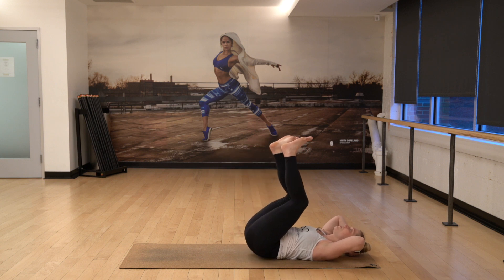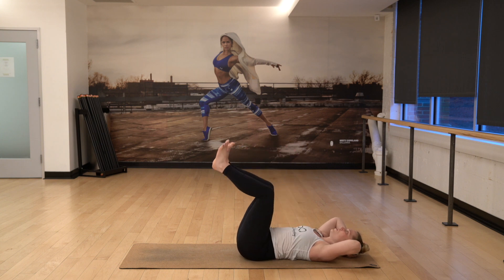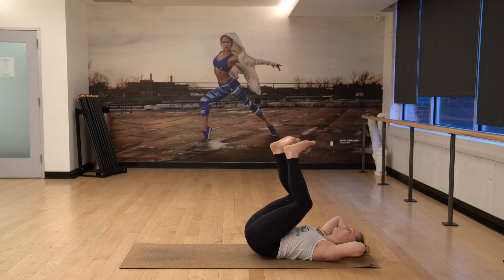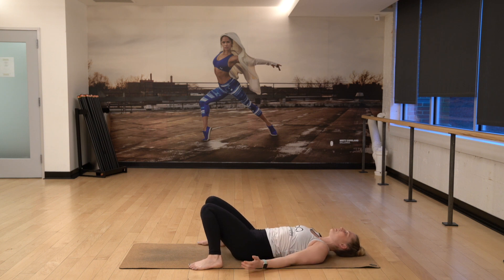Up. Down. Curl. One. Up. Down. Curl. Two. Up. Down. Curl. Three. Bring the feet down, bring the knees together. Rest your palms face up.